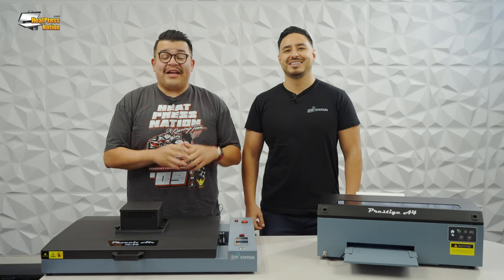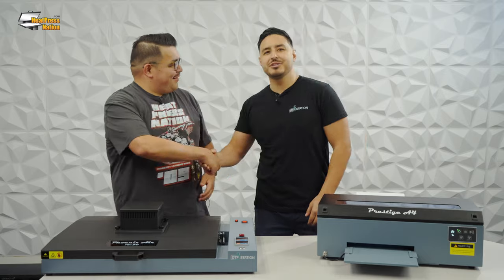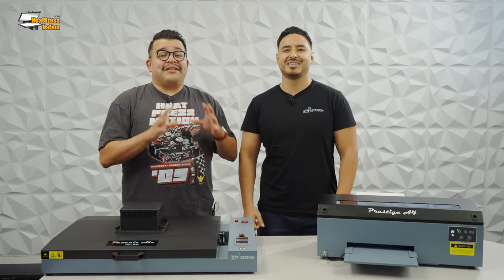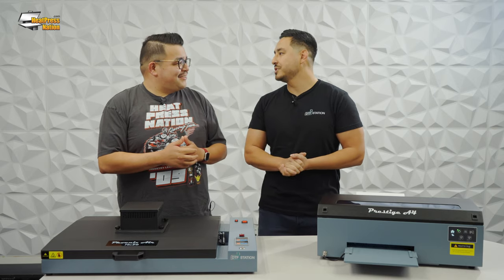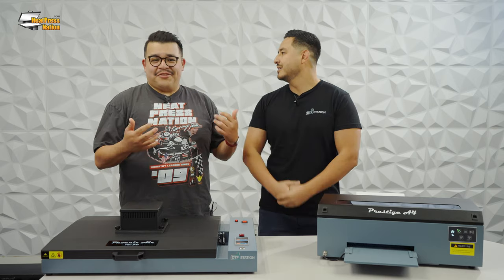Hey everybody, it's Jared with Heat Press Nation and today I'm very excited to have special guest Vince from DTF Station. Thank you so much for having us, I'm super excited to be here. Now today Vince is going to do us all a real big favor — he's going to answer our frequently asked questions. There's a lot of questions and Jared has a great list, so fire away. Let's do it.